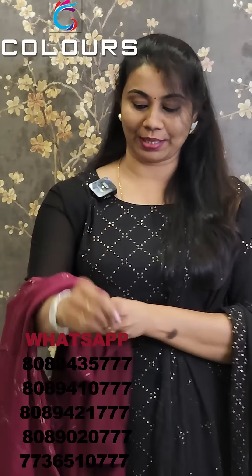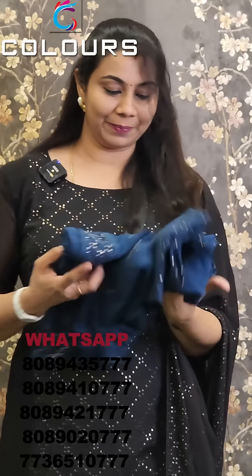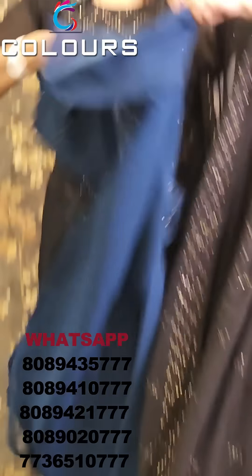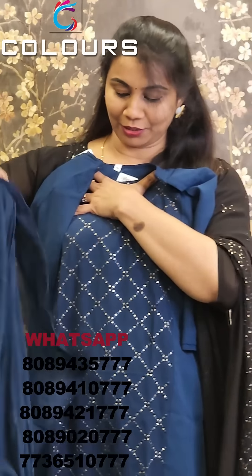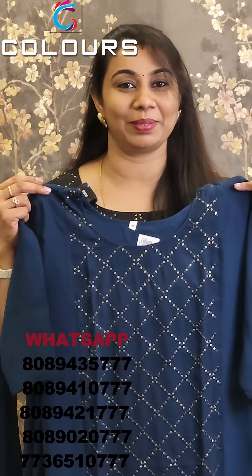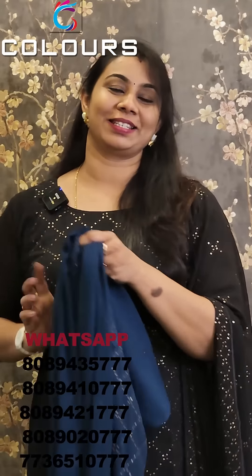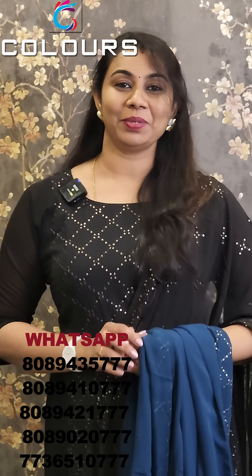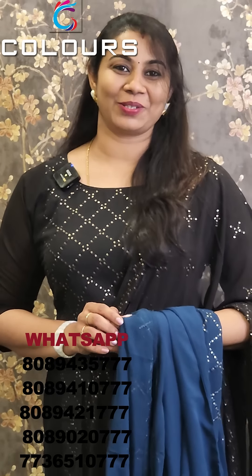The medium size is available. The last shade is Peacock Blue. The back side is plain and it is very thin. It is $7.99. The medium size is available. If you don't find any items, please contact us. Thank you so much.